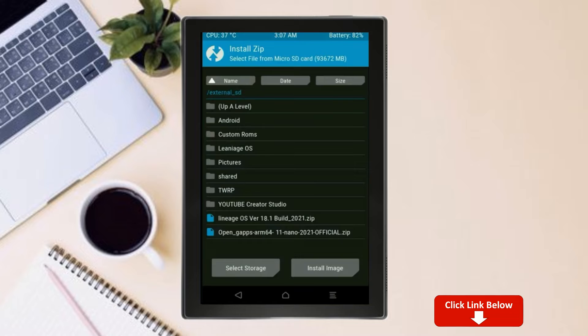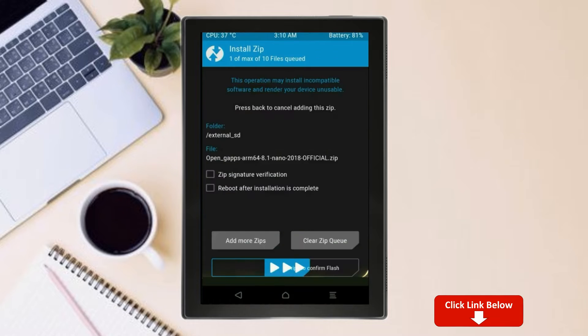Click on back. Select GApps. After selecting these, swipe right to install.